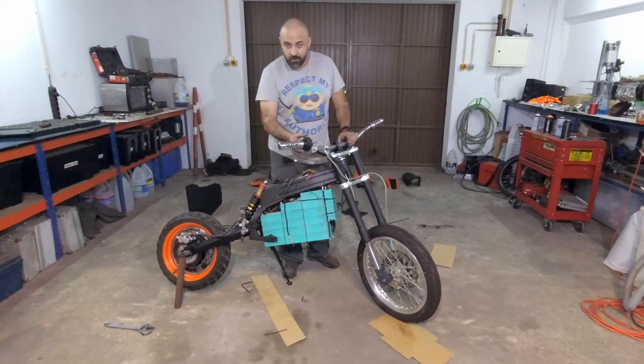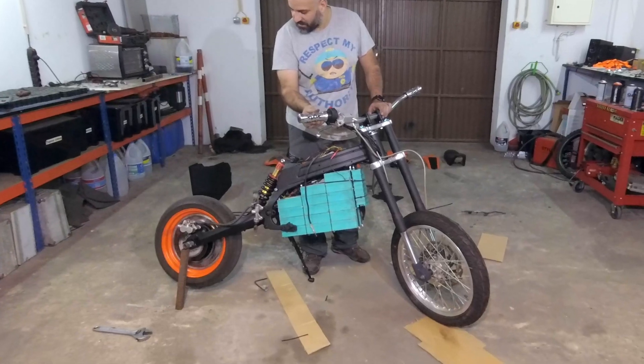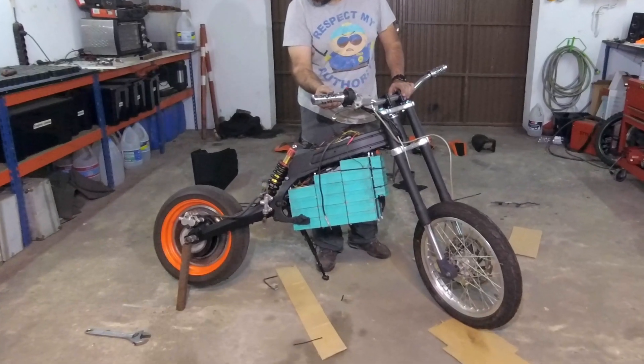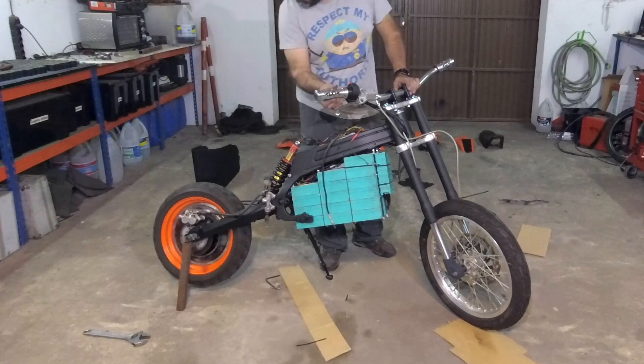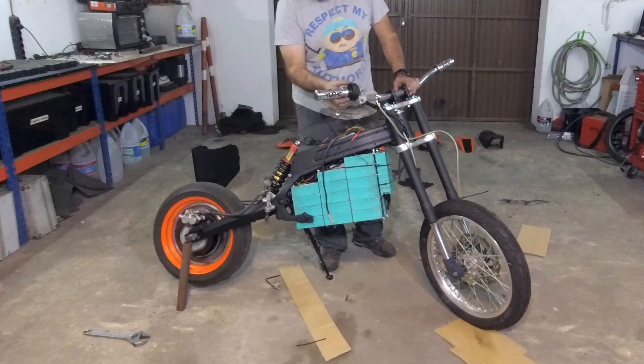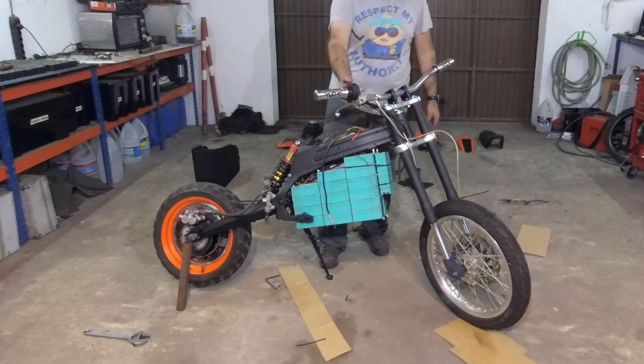Check it out. The wheel spins. Yeah — we have wheelspin. Okay, let's keep going.